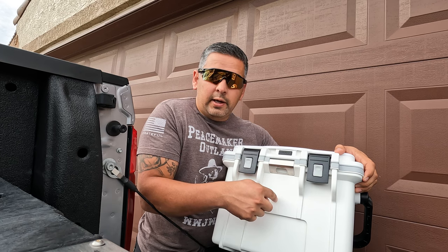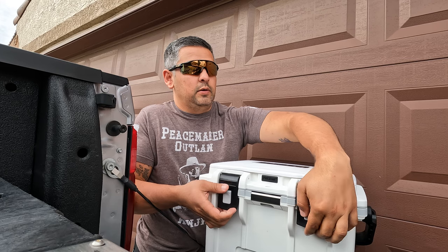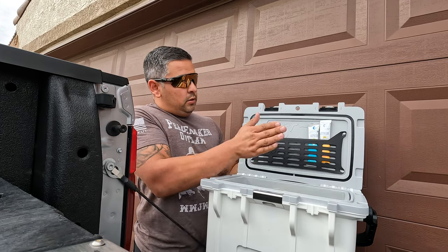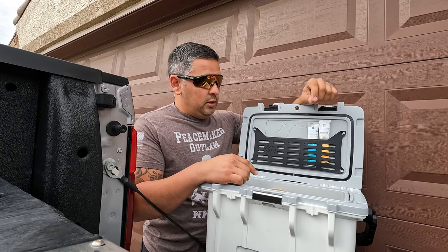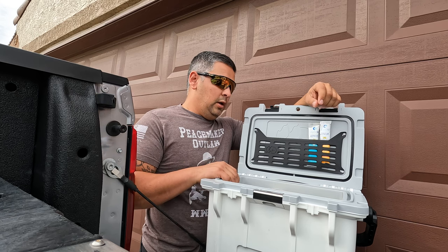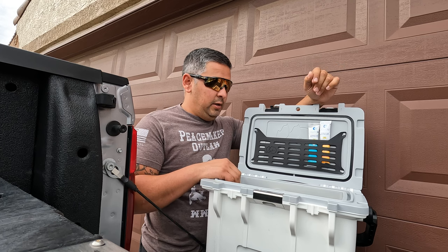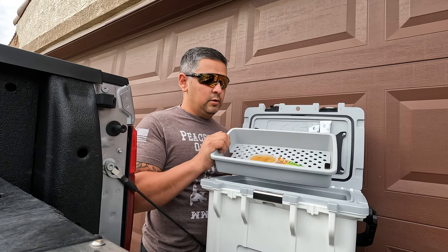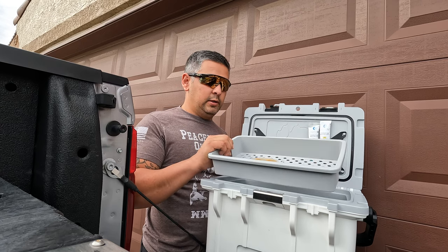There's a magnet deal on the bottle opener so it catches your bottle cap — that's pretty slick. On the inside, there's a nice little plastic tray where I'm gonna be putting my Liquid IV. I use it on the job site quite often. There's also a dry storage container — this is where you can put your sandwiches, dry goods, anything you don't want to get wet from the ice.